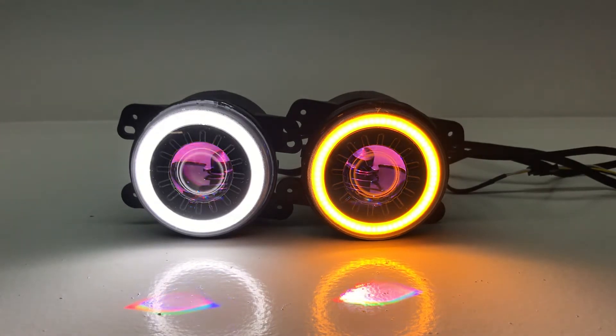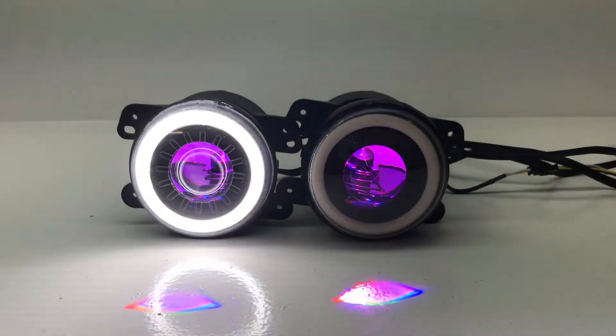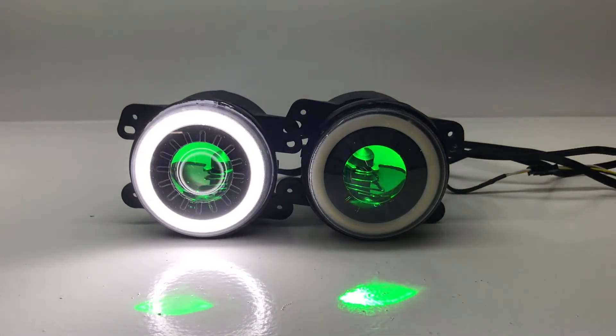I've got everything turned on to show you the features. They have white daytime running light halos with amber turn signals — in this case one of them is activated amber, but you would see it flash amber when you're making your turn. So your turn signal functionality is retained.